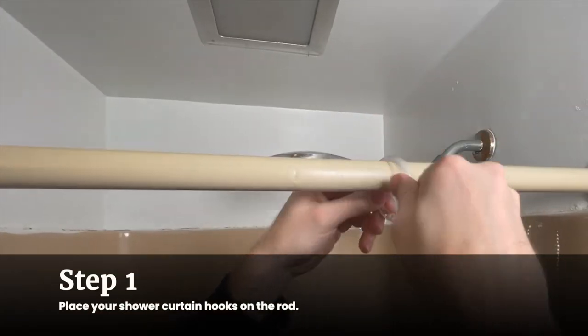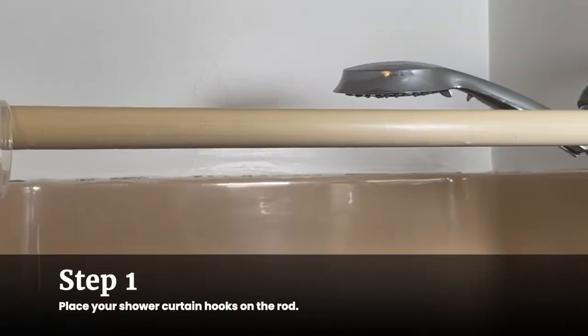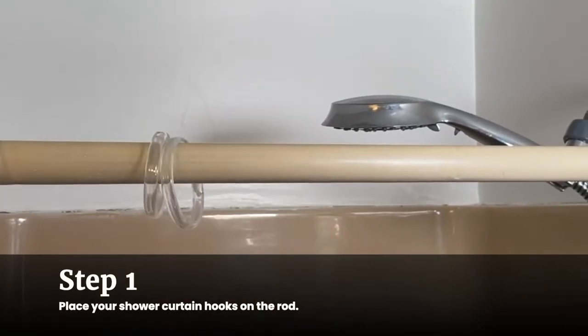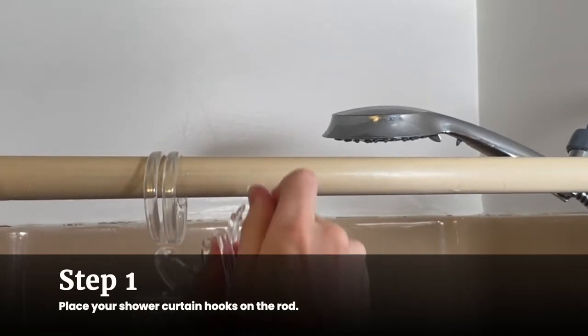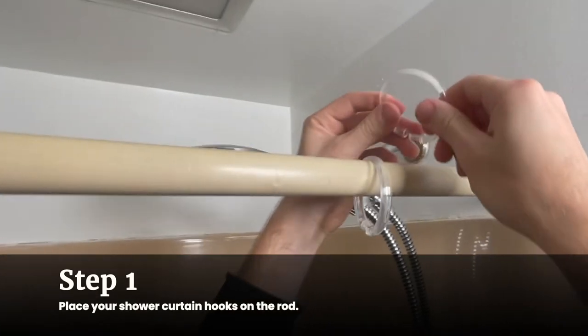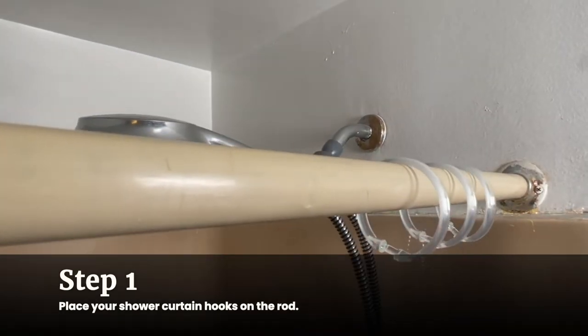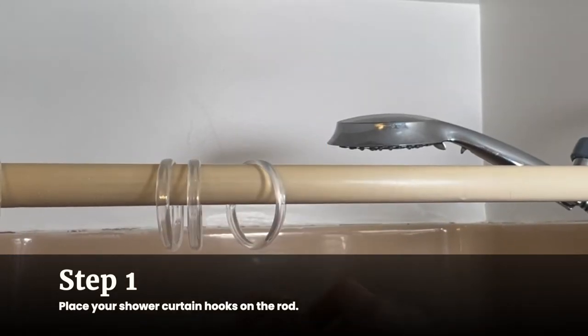Place your shower curtain hooks on the rod. If you're using hooks that have some sort of decoration or embellishment, make sure the decoration side is facing out into the bathroom, not inward facing the shower. These also come in ring form. The rings snap open and closed easily — unsnap to open them, hang them on the rod, but do not snap them closed yet. Once you have the rings on the rod, make sure that they fit properly and slide easily along the curtain rod.